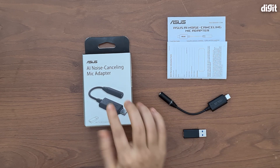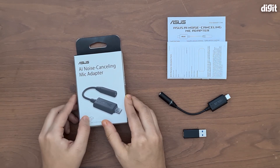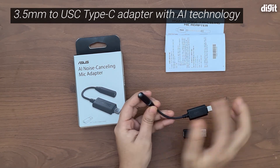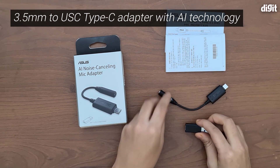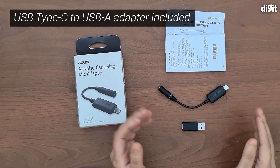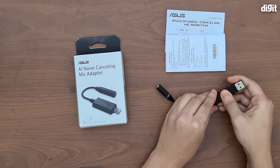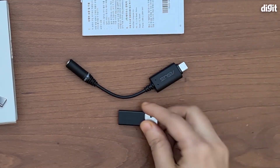Let's look at what you get inside the box. Right here you can see the box itself, which is quite tiny. You have a user instruction manual, some other documentation, and the actual adapter itself, which is a 3.5mm to USB-C adapter. You also have a USB-C to USB-A adapter, so if your PC or laptop doesn't have a USB-C port, you can connect it into the USB-A port. It's quite useful that they've included this extra adapter.